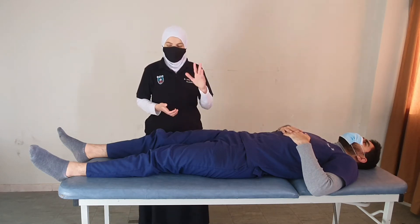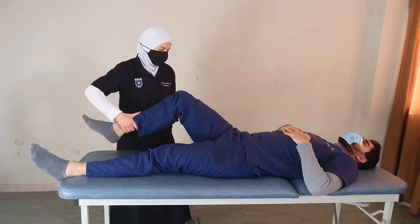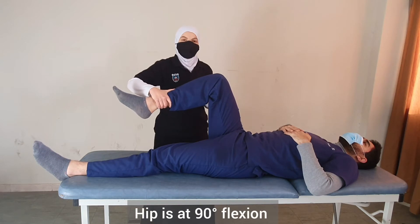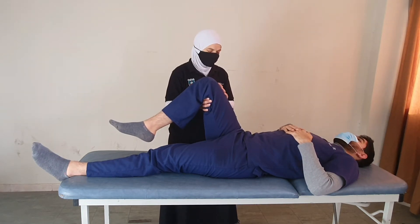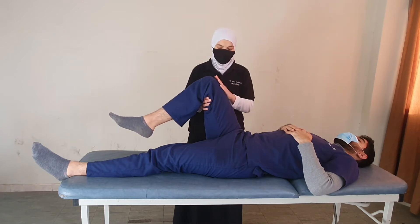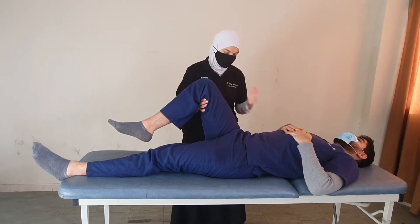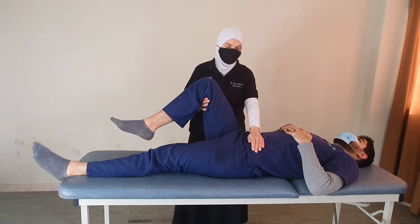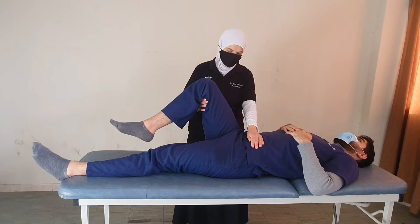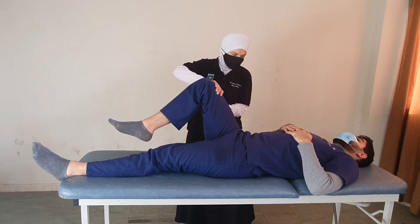Moving on to grades 4 and 5, we start from the end position — 90 degrees of hip flexion. The therapist will provide resistance for further hip flexion, making sure we don't allow movement beyond 90 degrees. Stabilization will be on the anterior thigh.